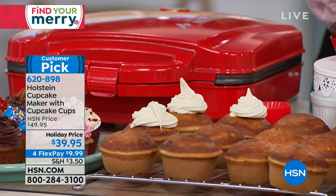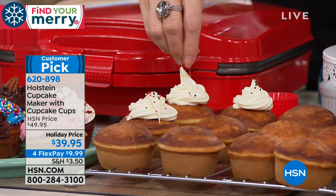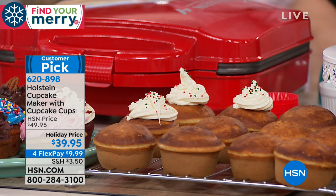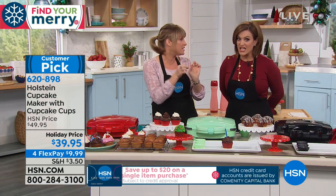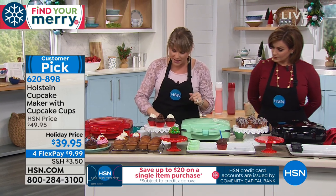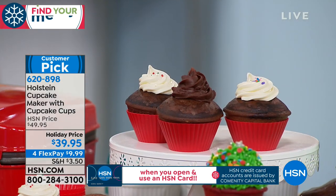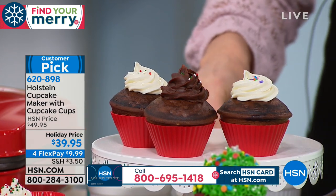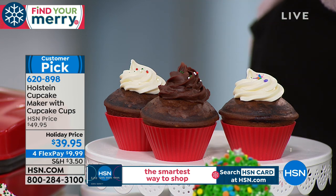They come out golden and beautiful every time. Make sure you check back because they're ready so fast — I walked away and in less than 10 minutes they were ready to go. A dozen full-size cupcakes, not the minis, not the little circles. You can do sweet, you can do savory, you can do different flavors. How fun.